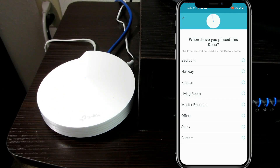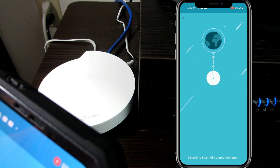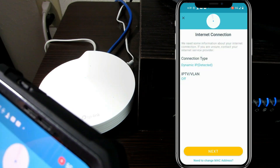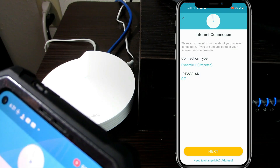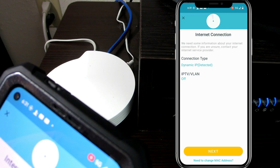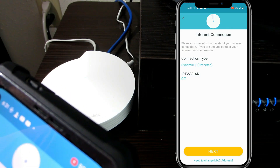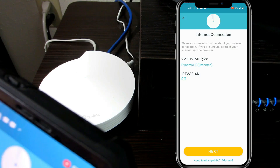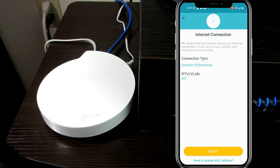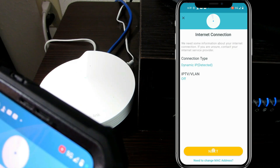So now it wants us to name this one. This is the one that's in the bedroom, so I guess that means we'll be calling this one the bedroom. Now it's asking me this complicated question — I already know the answer, and this is the same answer for most people. Most people have a dynamic connection. This VLAN stuff is for businesses. So we're going to say dynamic IP and hit next.